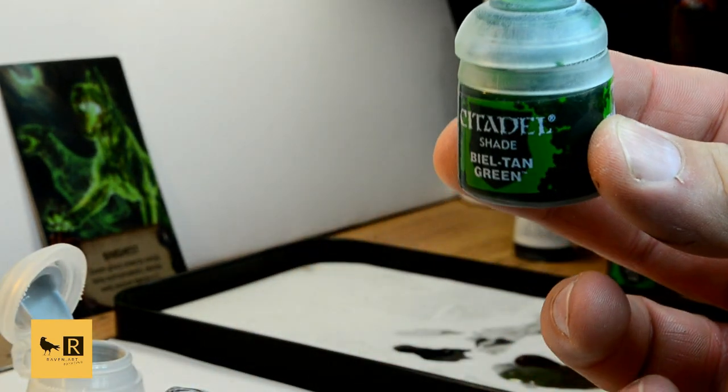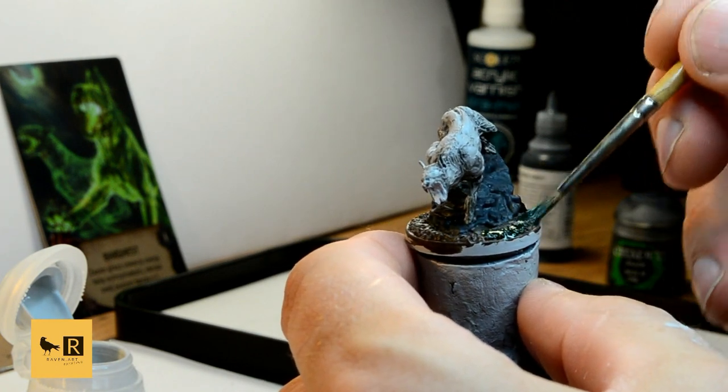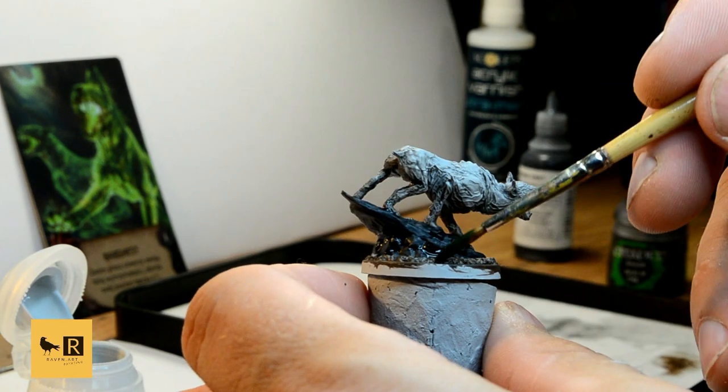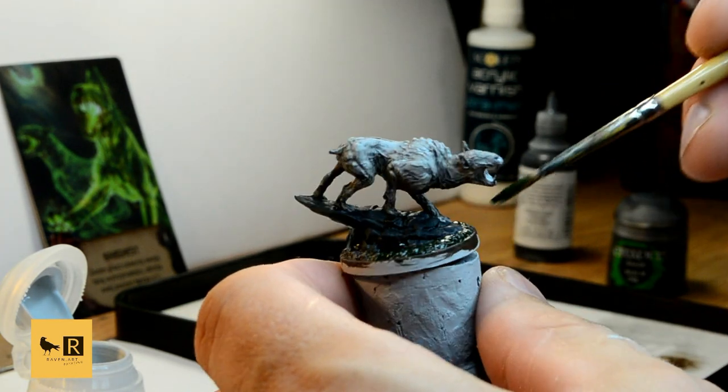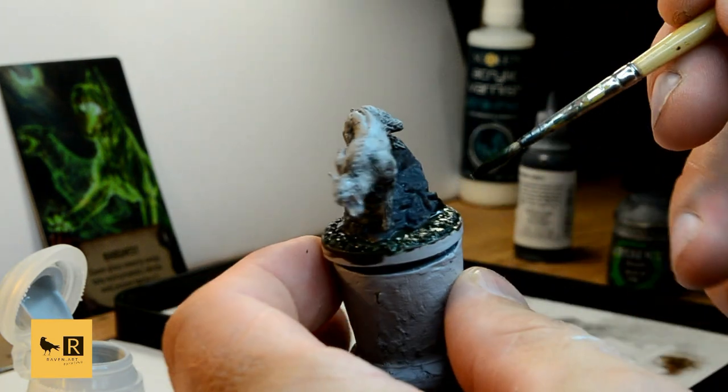Next I decided to put the Bieltan Green wash from Citadel on the swamp side. This also gives the wash on the Barghast and the rock a bit of extra time to dry off in the meantime.